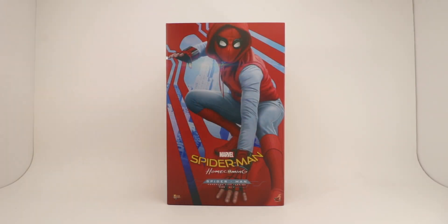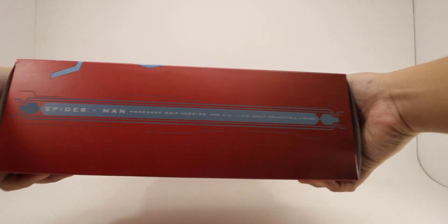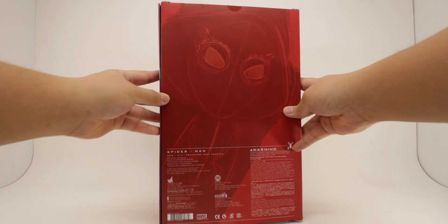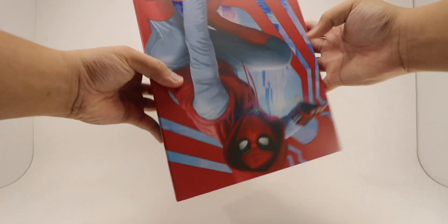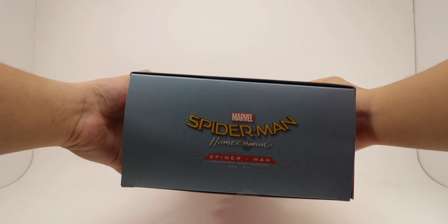Taking a look around the packaging, on the front you get a picture of Spidey with some spot varnishing effects. On the side you get a description of the figure with the MMS number. On the back you get a bunch of warning labels and UPC, another picture of Spider-Man. Spider-Man logo on the top with descriptions as well, same thing on the bottom.